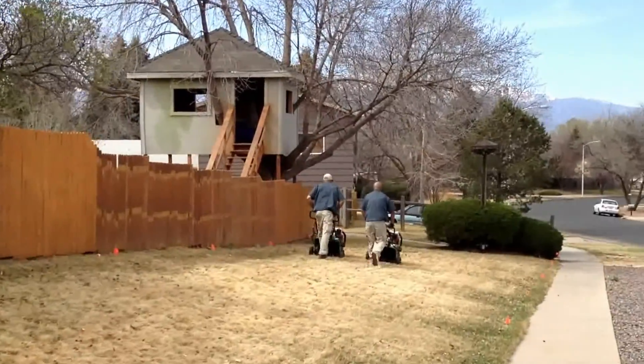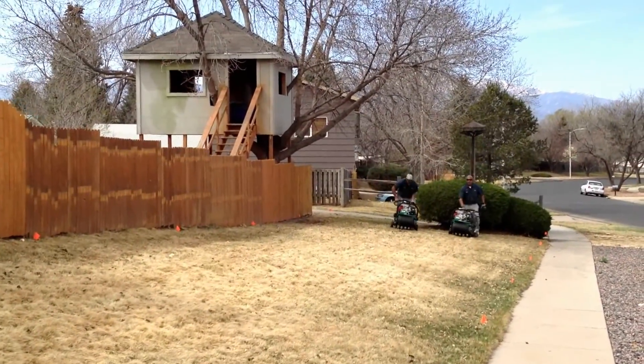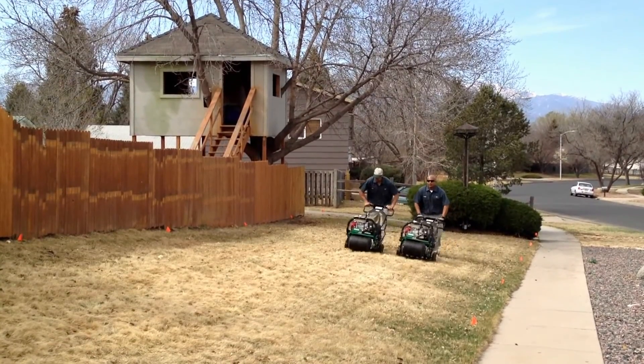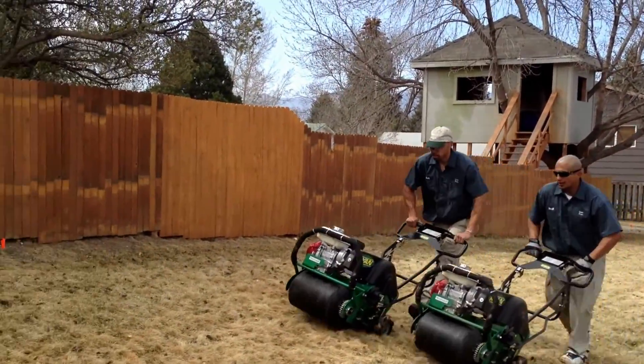When we do a lawn aeration, we run these machines called aerators that have tines. The tines push down into the ground and pull out plugs. The plugs provide the opportunity for oxygen to get to your root layer.